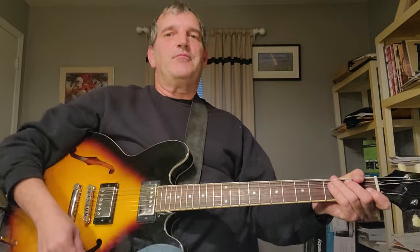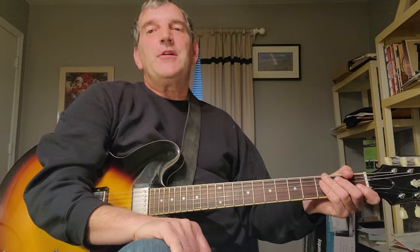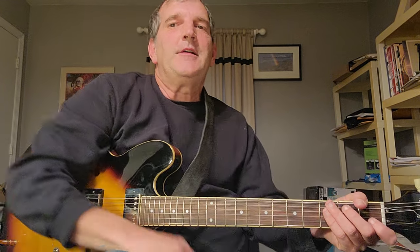Hello, troops! How are you today? Hope all is well with you. I'm going to play a tune, teach a tune — Janis Joplin, 'Piece of My Heart,' a 60s classic and a pretty cool tune to have in your repertoire.